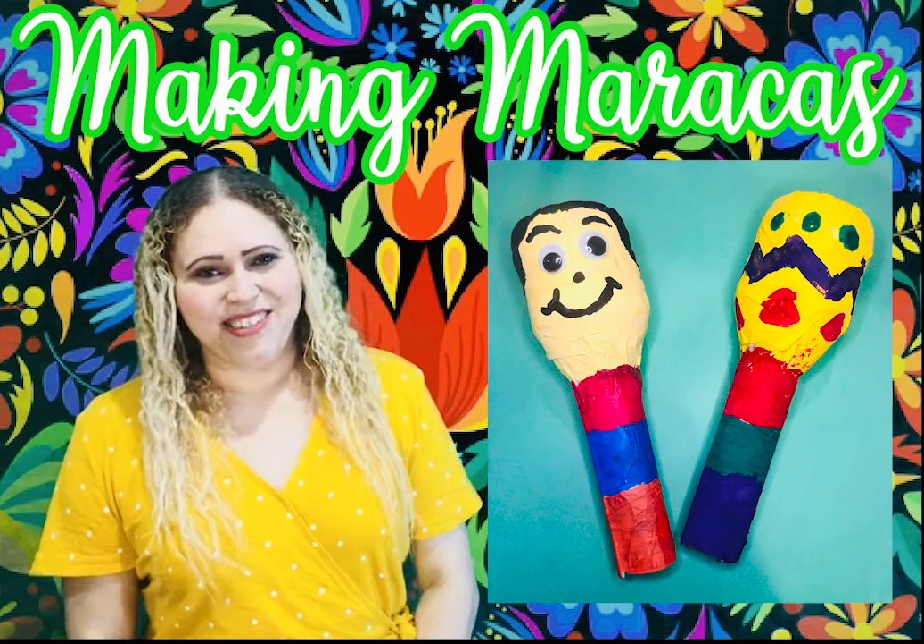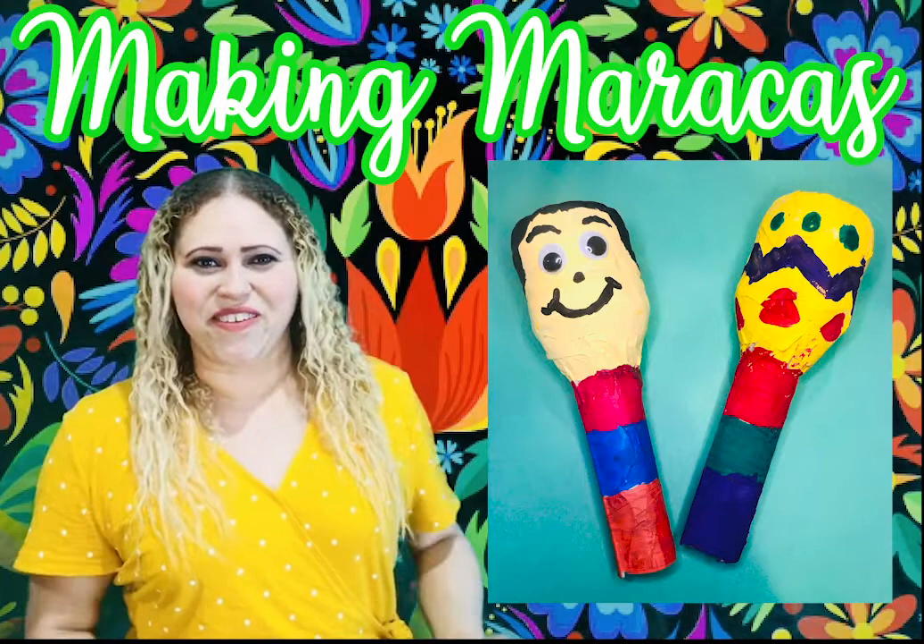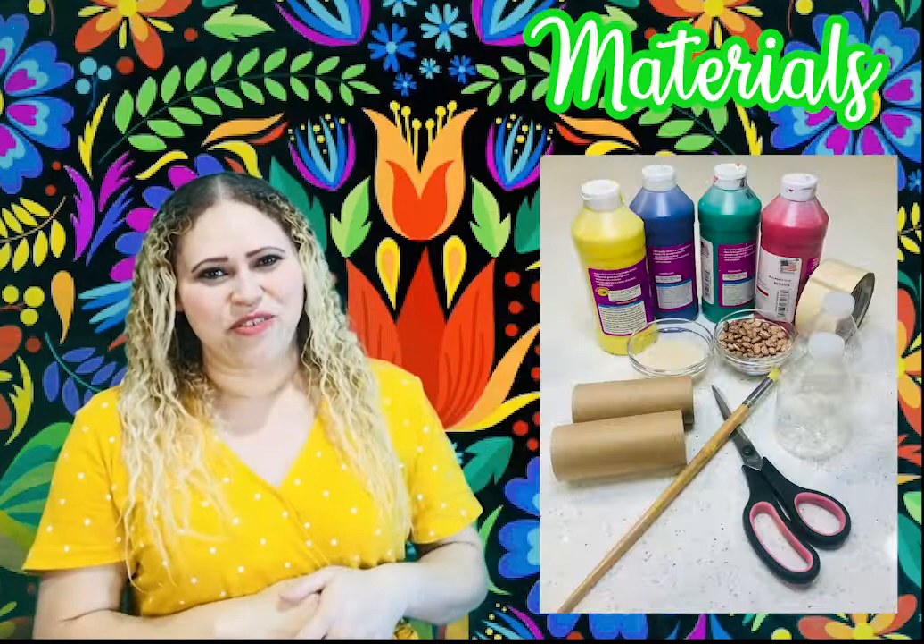Hi guys, welcome back. I'm Ms. Zelaya. Thank you for joining me today. Since Cinco de Mayo is right around the corner, I thought we could do something fun. So today we can make these little maracas. There are a few things that you will need, so you can take a look at the next picture.